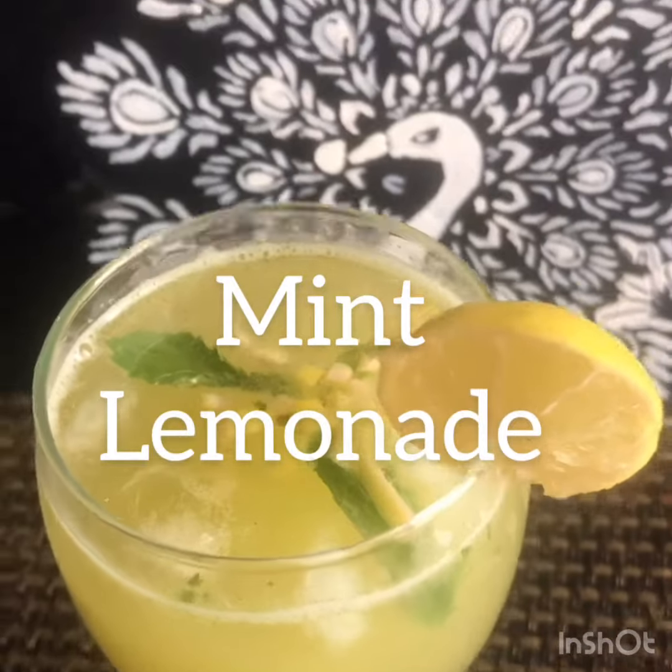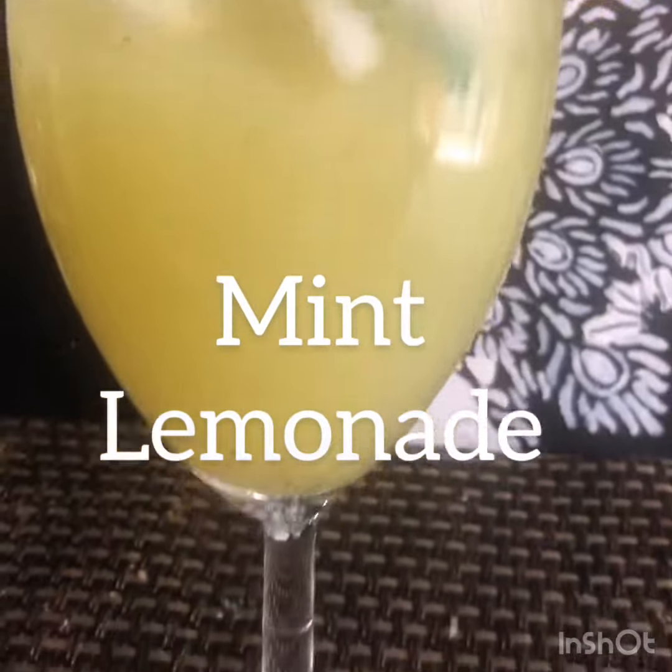Welcome to Manushri's Kitchen. Today we will be showing you how to make mint lemonade.